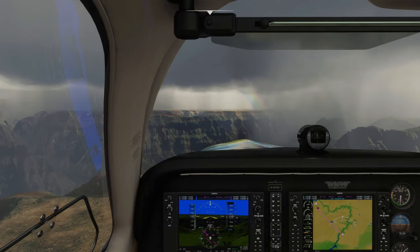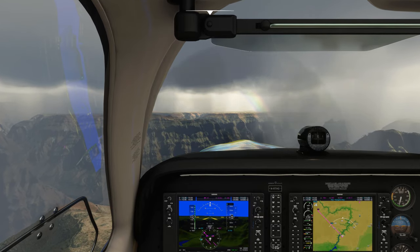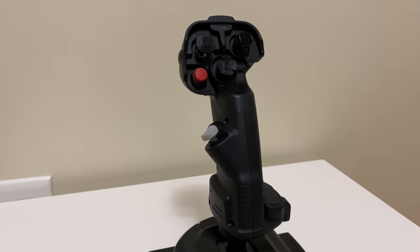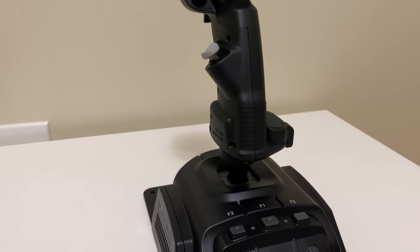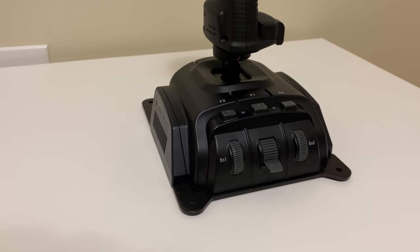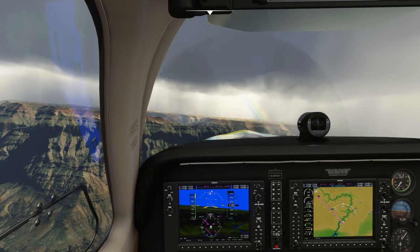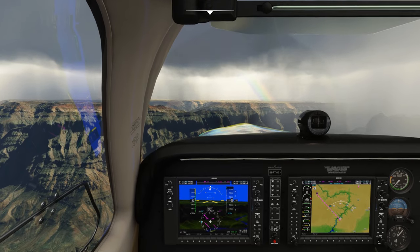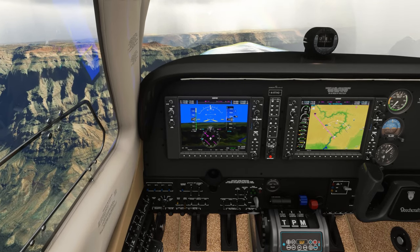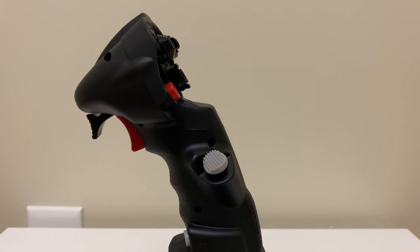The Gladiator Next is a joystick that many call one of the best in the mid-range flight peripherals market, and for good reason too. The Next, as I will call it from now on, was made by VKB, which is a Russian company designing a wide variety of flight peripherals like grips, bases, rudder pedals, and much more. This is their answer to the mid-range market and is quite a hidden gem. I'm going to go over what I liked and disliked about this joystick from my three months of using it for various flight simulation titles.